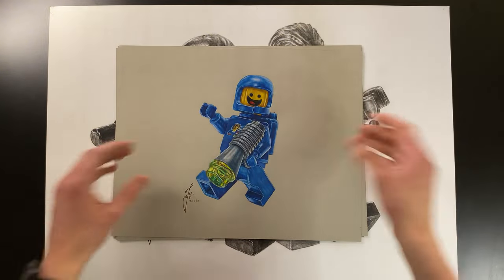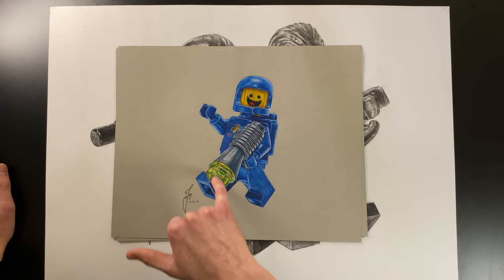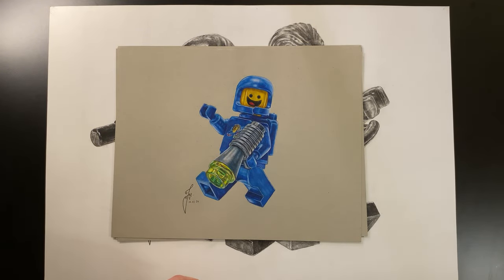I then created Lego Benny — who doesn't love a classic 1990s spaceman? I was really happy with the stud on his blaster because it looks nice and transparent, really vibrant and cool.